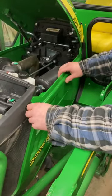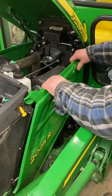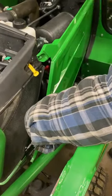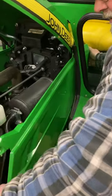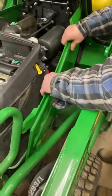Once your hood is open, simply open up your little clip like you always did, slide it back, make sure the front is disconnected, then you simply reach inside and give it a little tug, and you'll be able to slide it right out like you always did.